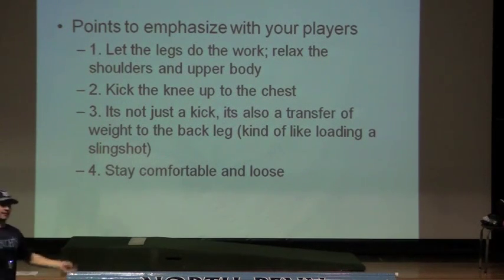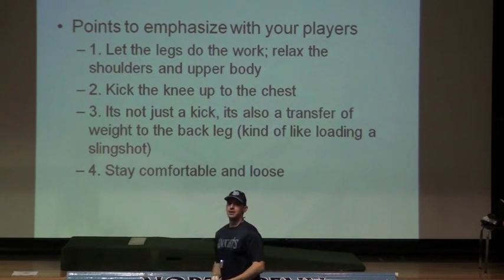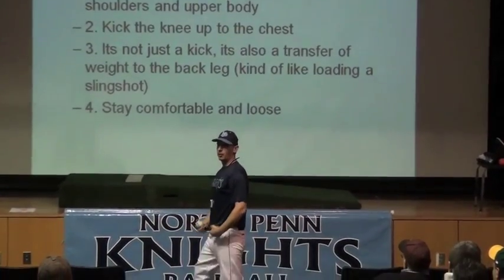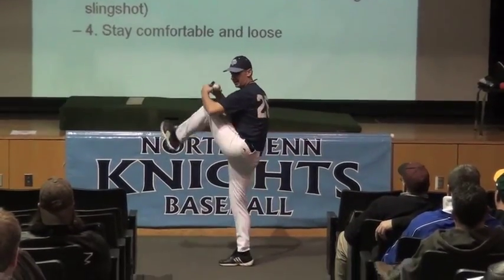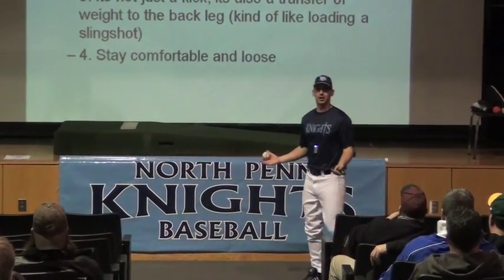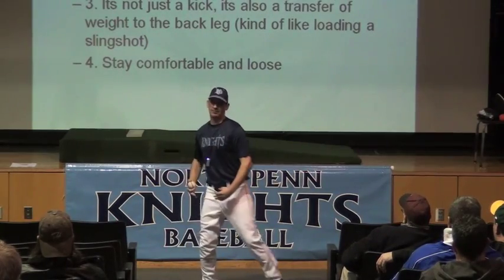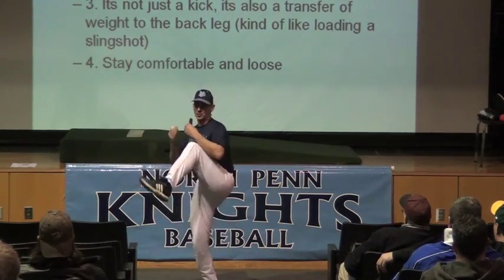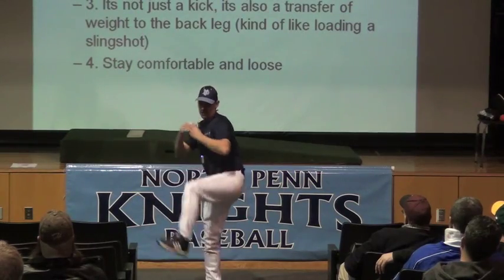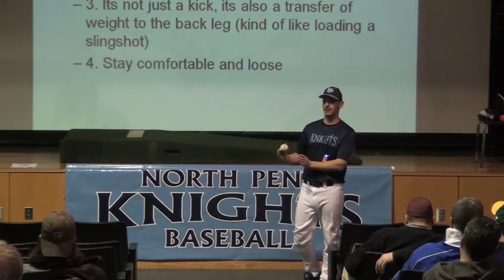Tell pitchers when they're coming to their balance position to let their legs do the work. A lot of kids want to throw their shoulders back. Just tell them it's very simple: take the knee to the hip and kick it up. The rest of their body — waist and up — should stay nice and relaxed. Let the leg do the work. We also want to make sure the kick is not just a kick for the sake of lifting the leg — it's also for the sake of getting that weight onto the back half. There is no pause at the top of the balance position, but there is a transfer of weight. When a pitcher is nice and fluid, he's coming back to explode forward. It's important that kids understand when they come up to that kick, it's not just balance — it's also weight transfer.